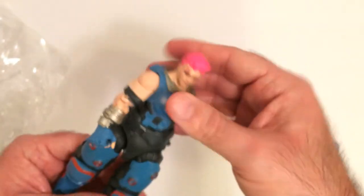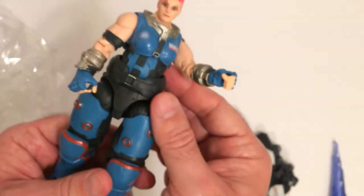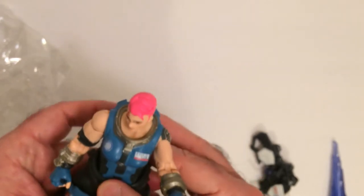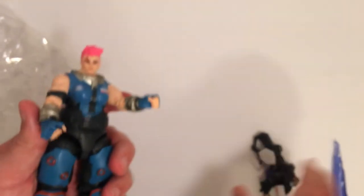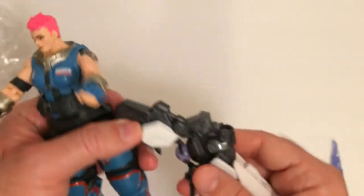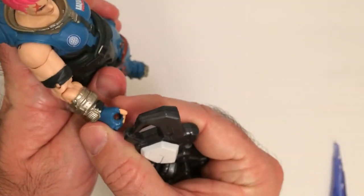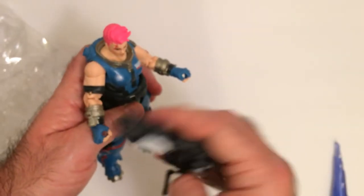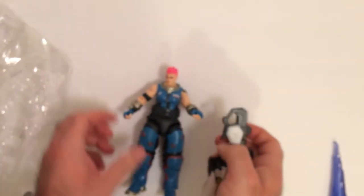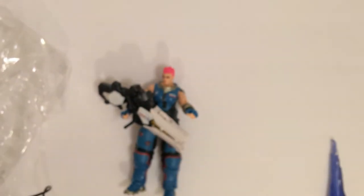All right, so the top torso moves, the belt is not in a mold — that's nice. Knees, not so much. Let's see if I can get her to hold this. I don't think so, but we'll see. I don't want to break anything because it's a little flimsy — I mean it's rubber, but her hands won't really hold this. I could be doing it wrong, so if someone knows how to put it in there correctly, let me know in the comments.